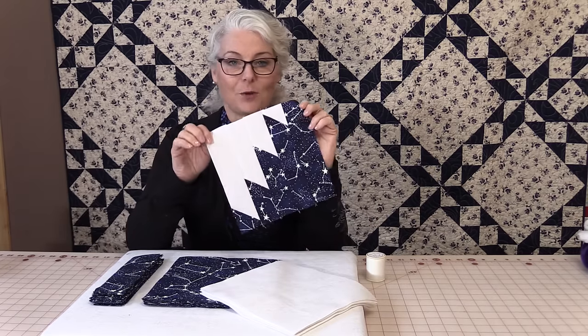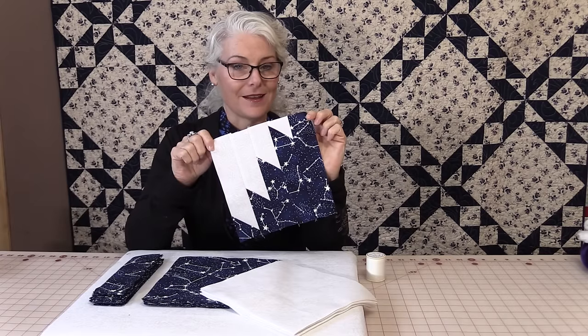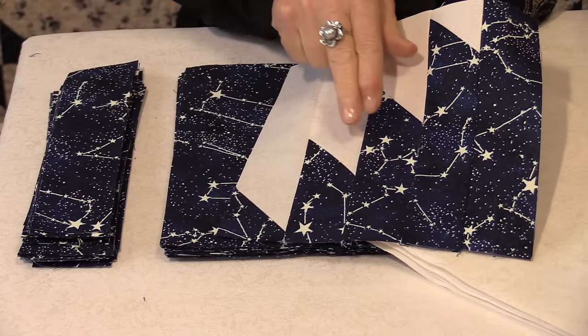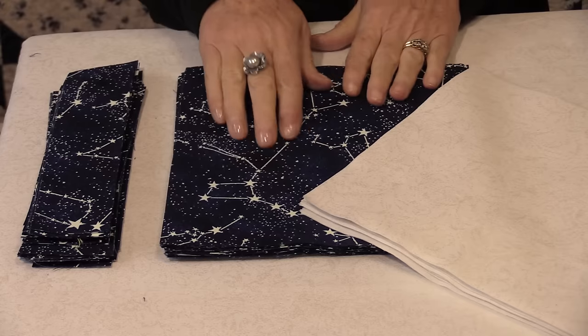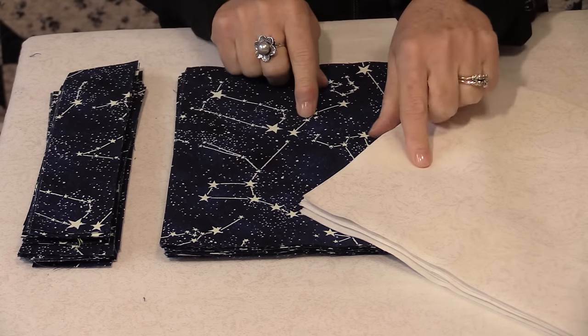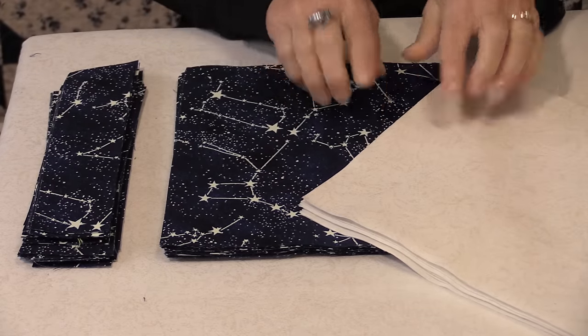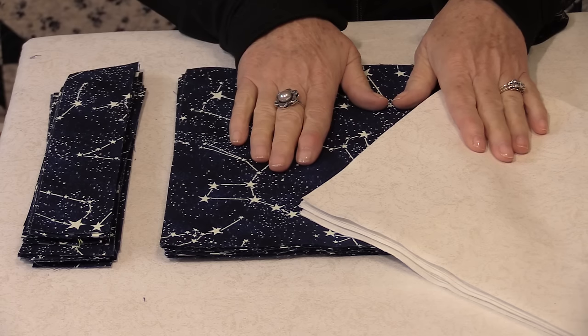Today I'm going to use a star fabric, and the entire block is made with only one block, and it is very easy to make. I'm going to make this entire quilt with only two fabrics, and I've chosen this star fabric from Timeless Treasures. It actually glows in the dark, and to match it up a pearl white — it sort of looks like an iridescent. These are the only two colors I'm going to use throughout the entire quilt.